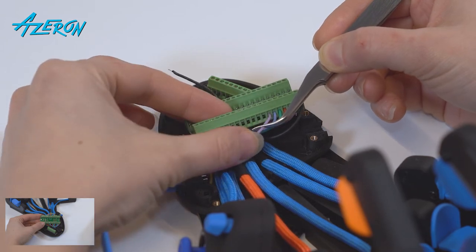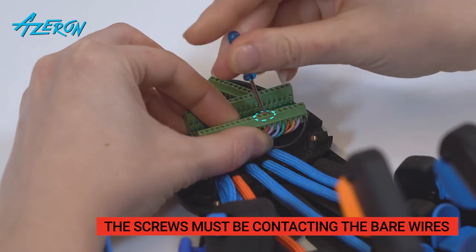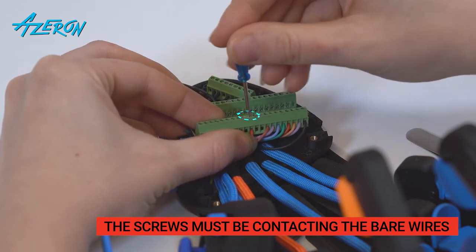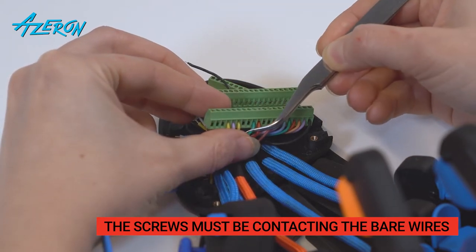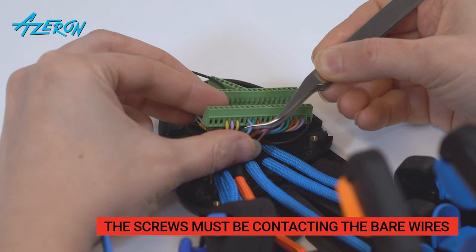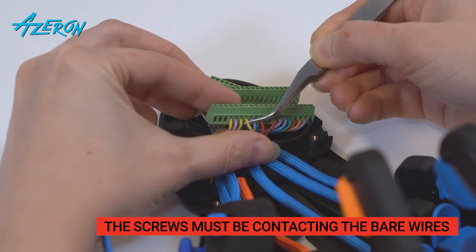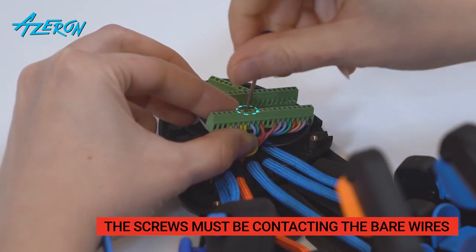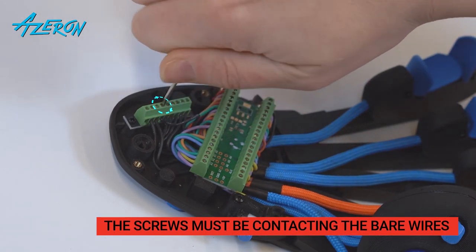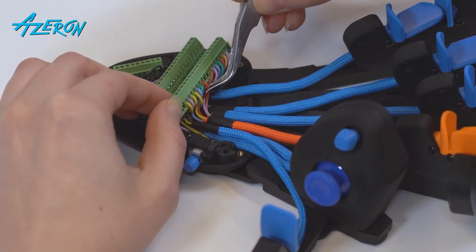Use your reference photos and connect the tower's wires to the Teensy board and the ground distribution block using the flathead screwdriver. The screws must be contacting the bare wires and not the insulation. Once the wires are secured, double check them with a very light pull to make sure they are attached.